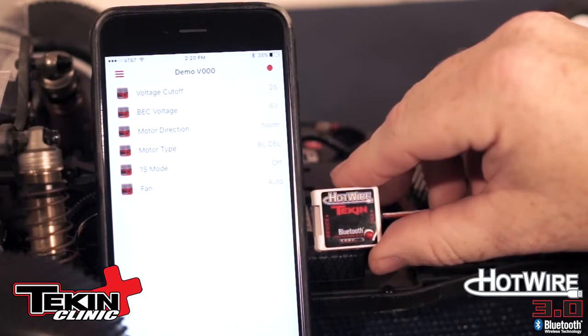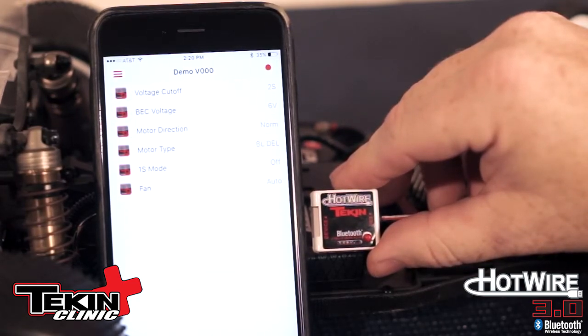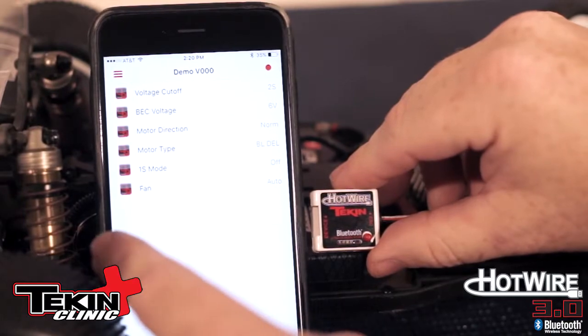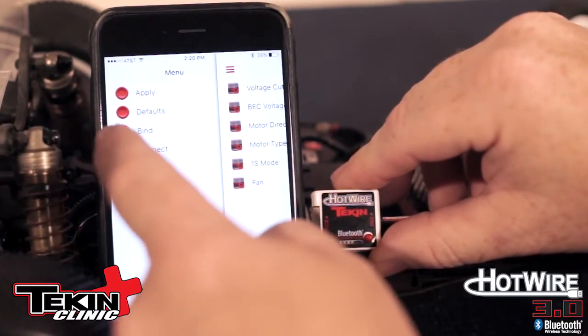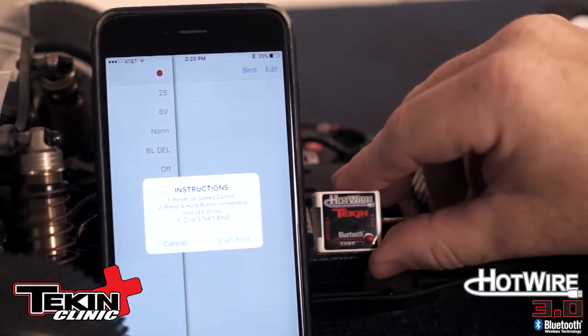The first step with your Hotwire 3.0 is to bind it to your mobile device. This is an iPhone 6 with a brand new Hotwire. Go download the app from the App Store. You're going to see this screen — it's going to show up in demo mode. Just swipe to the left, click on the bind button, click on bind up here, and it's going to say turn on the speed controller.